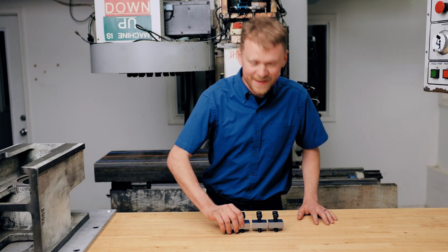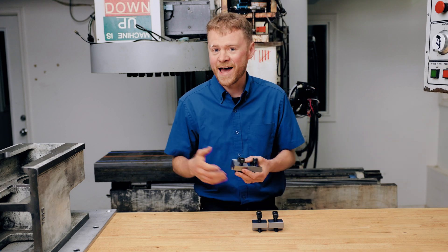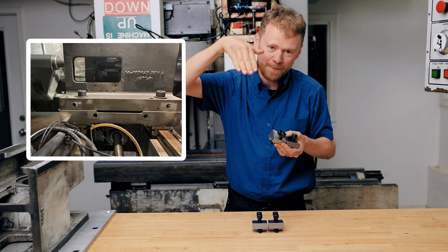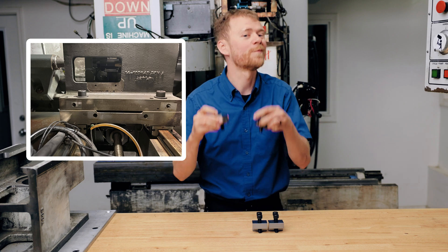Tools for CNC techs: push-pull blocks. If you have an ST lathe and you need to align it, or maybe one day you're going to have it aligned, go around the back, pull the sheet metal off, and look. On the top of the x-axis where the turret box mounts, do you have a set of these push-pull blocks? If you do, good. You're in luck.